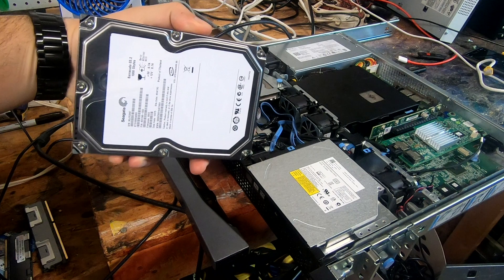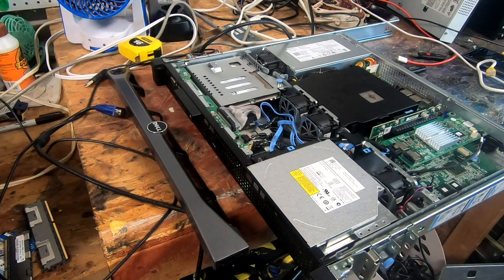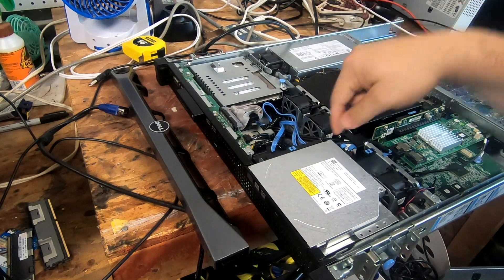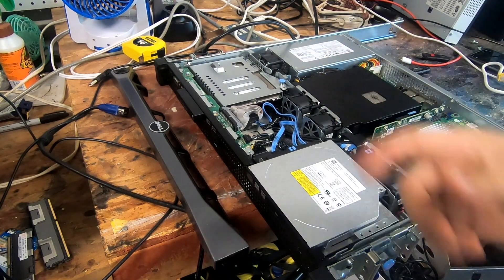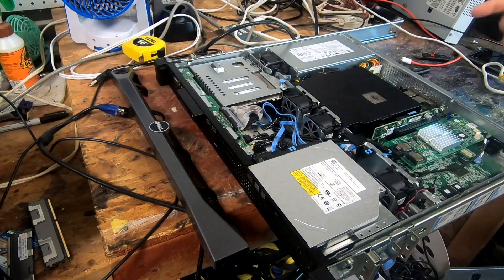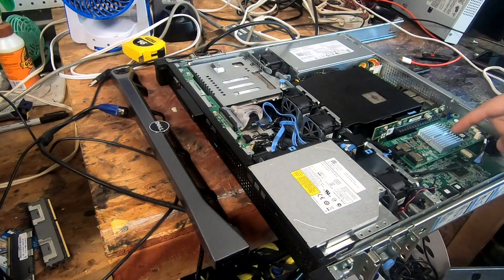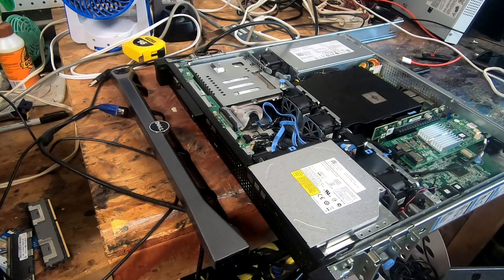I actually have a whole stack of one-terabyte hard drives. I'm going to get the hard drives that are in here out, and then we're going to go ahead and get the other drives in. Now this card I have here is no longer a RAID card — it's been flashed to IT mode, so this will make it compatible with TrueNAS Core.